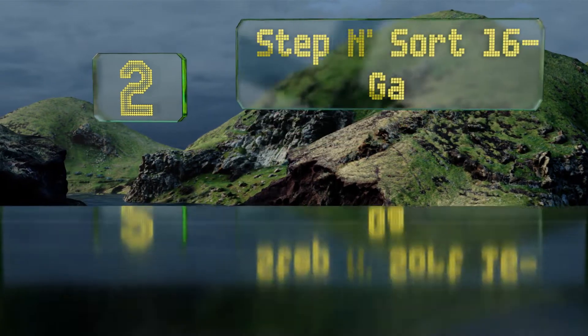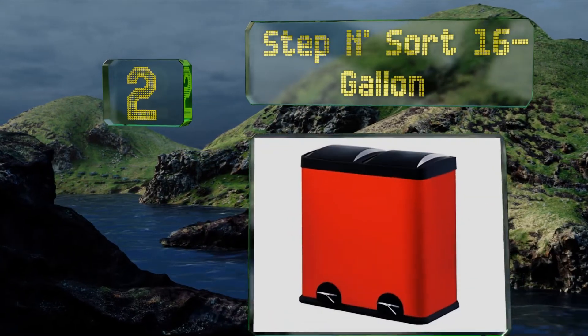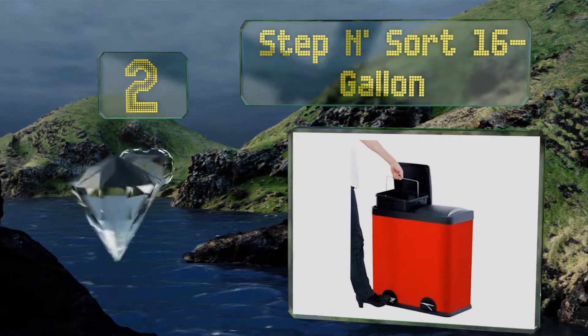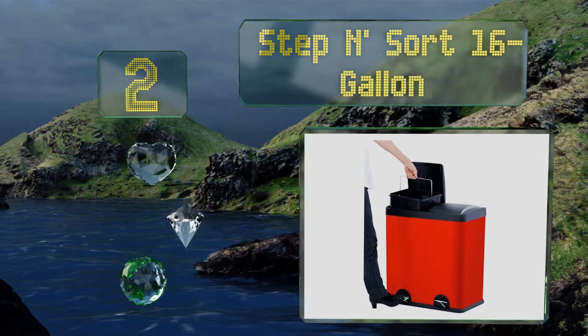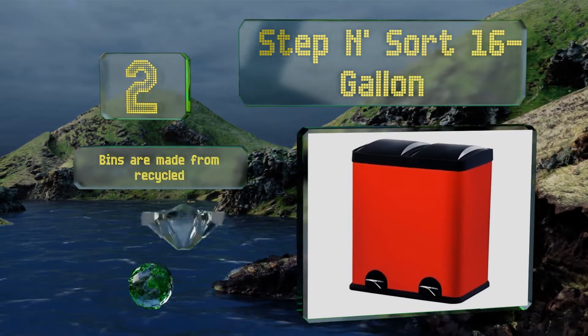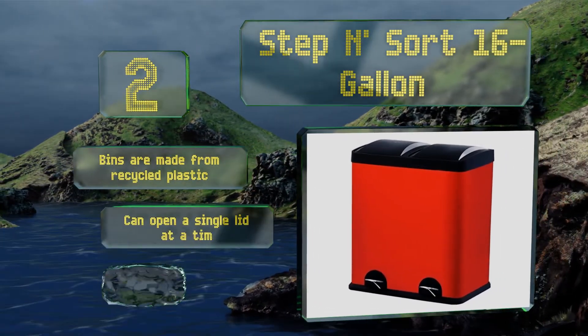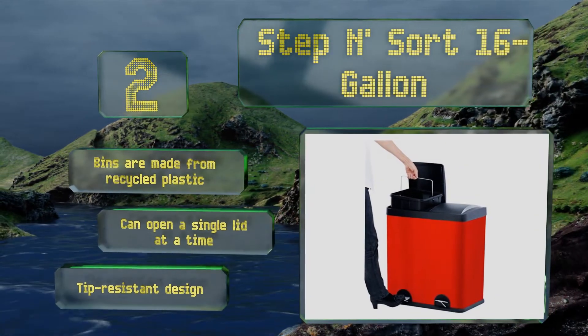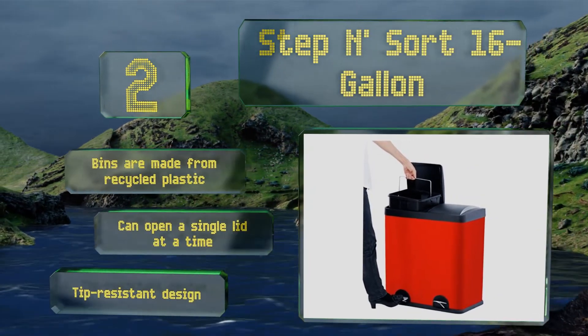At number 2. If you want to add a pop of colour to your kitchen, consider the candy apple red step and sort 16-gallon. It comes with stickers you can use to label the containers, so guests and family won't be confused about where to throw each type of rubbish. The bins are made from recycled plastic, and you can open a single lid at a time. It's a tip-resistant design.